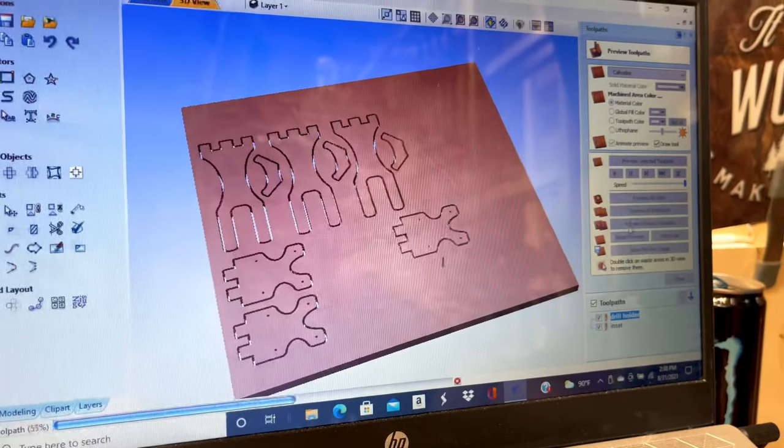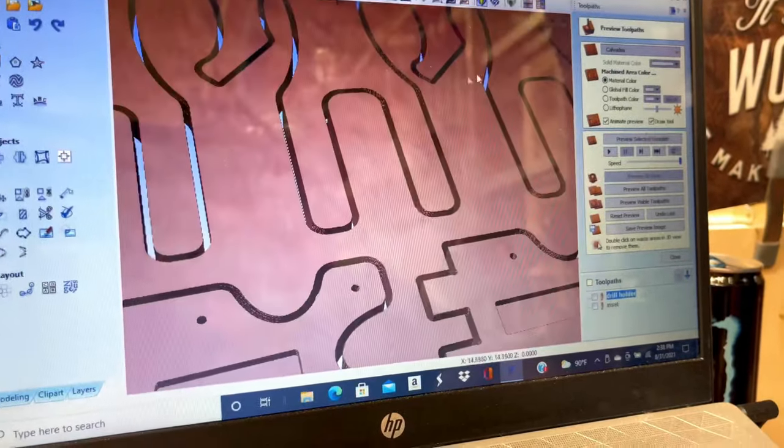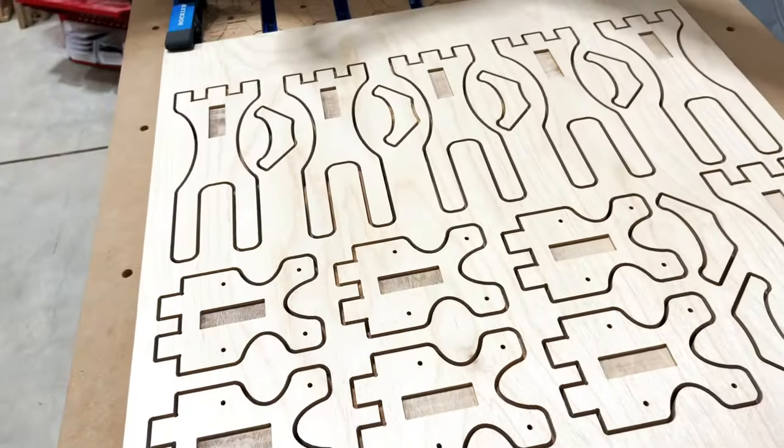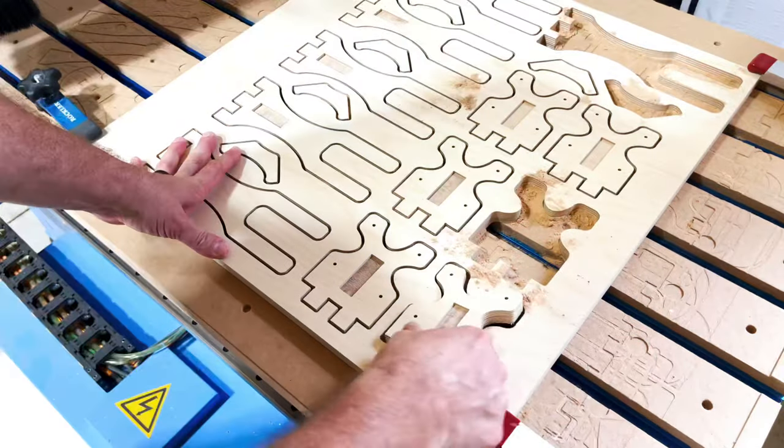The functionality of what I'm making here is really achievable with a bandsaw or even a jigsaw. I happen to be trying to up my skillset and learn new practices and just be a better maker, so I'm going to cut it out here on the CNC.